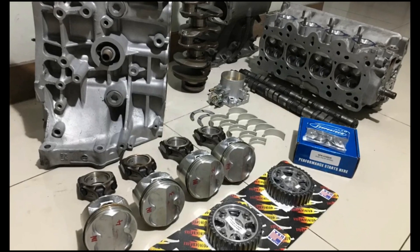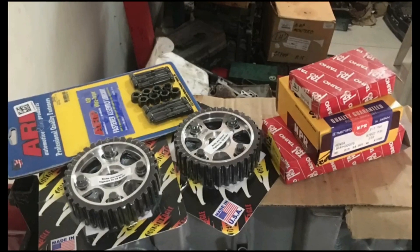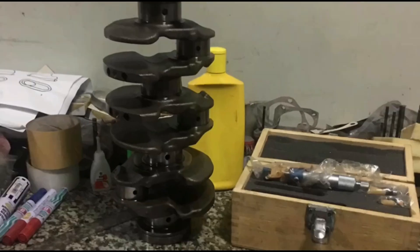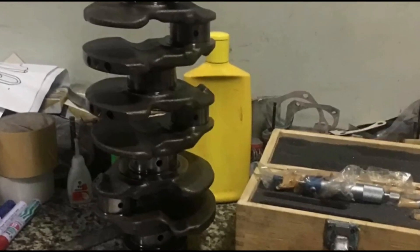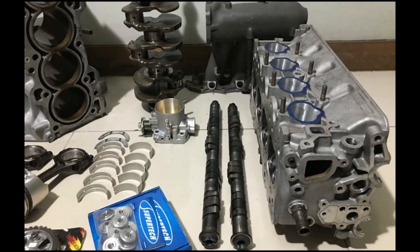We have a B20 VTEC all-motor project that will turn into a series. Like the previous one, we go into detail on everything, so subscribe and let's go.